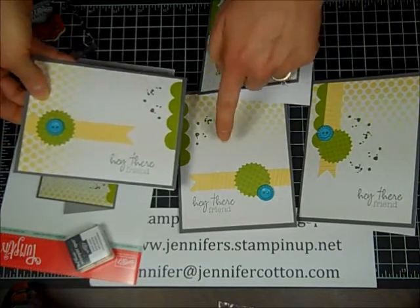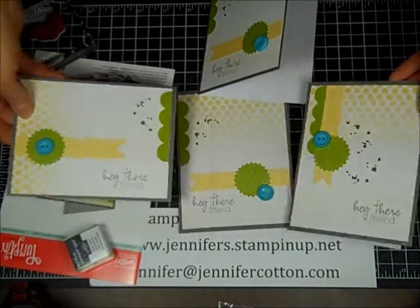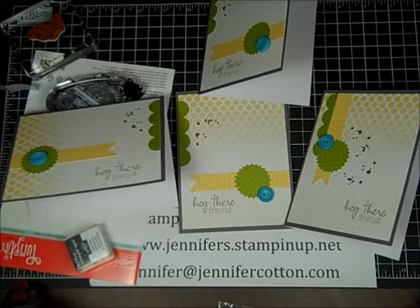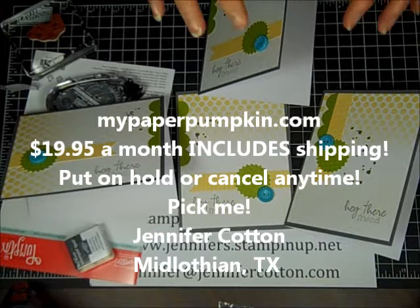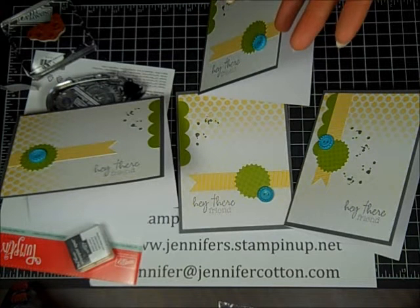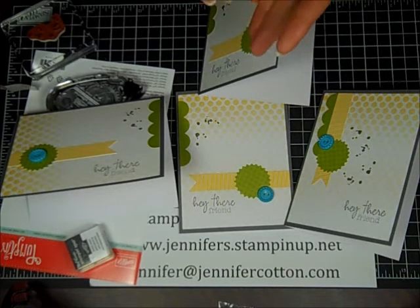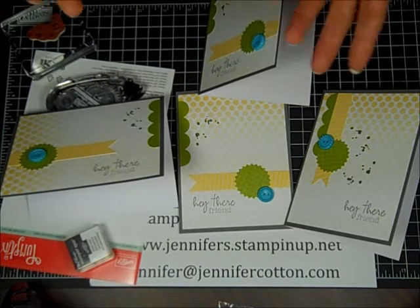I did get ideas for the different designs from the internet, but of course you could come up with your own idea as well. So how do you sign up? You go to MyPaperPumpkin.com and enter your information. Choose me as your demonstrator unless you already have one — Jennifer Cotton in Midlothian, Texas. You set up your own account, you can cancel at any time, you can put it on hold at any time, and you will get a surprise happy mail every month with exclusive stamps, images, and other things. We don't know what's coming — it's very exciting.